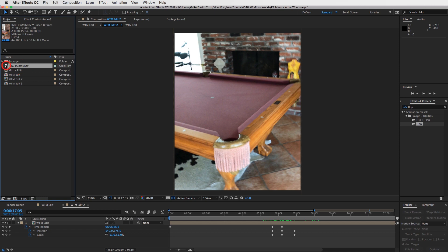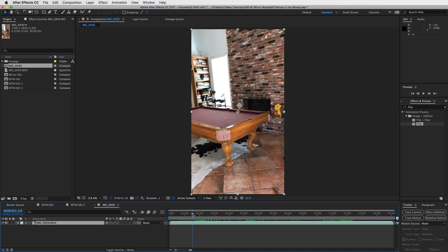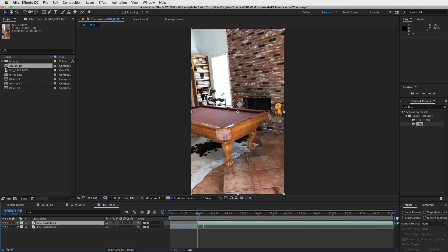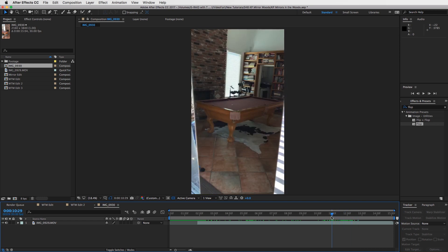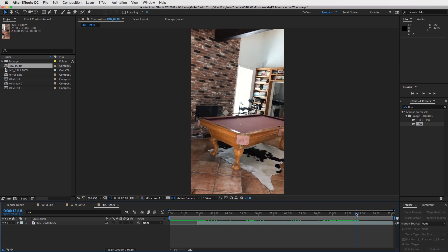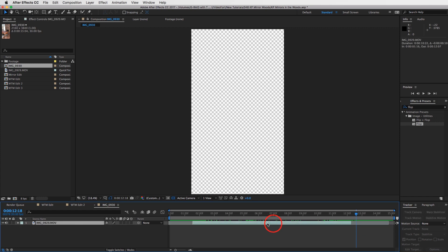Take your file, your footage, drag it into a new composition and let's start the edit. Step two: trim this clip to where we need it to be. Right when I start movement is where I'm going to start — right about here, Command+Shift+D, trim that down and delete this footage. Then go to the very end to when I go into the mirror, Command+Shift+D again, delete this footage, drag this clip to the very beginning, and this will be our first clip.